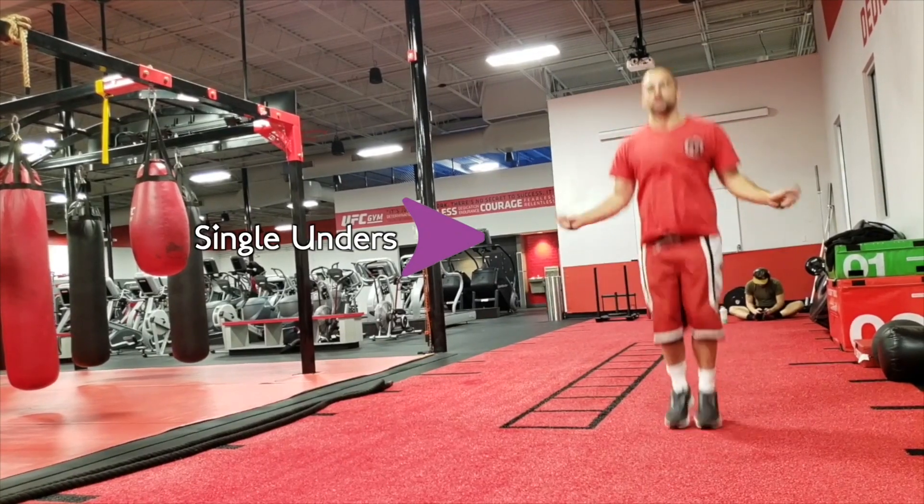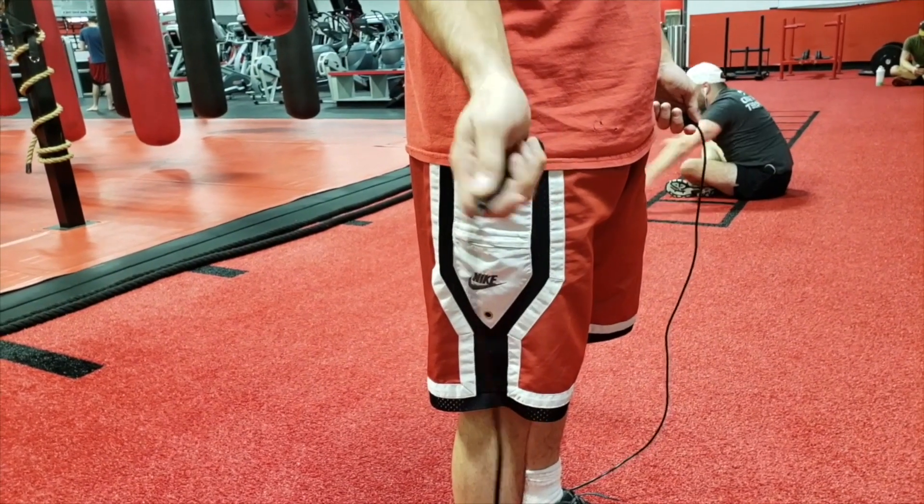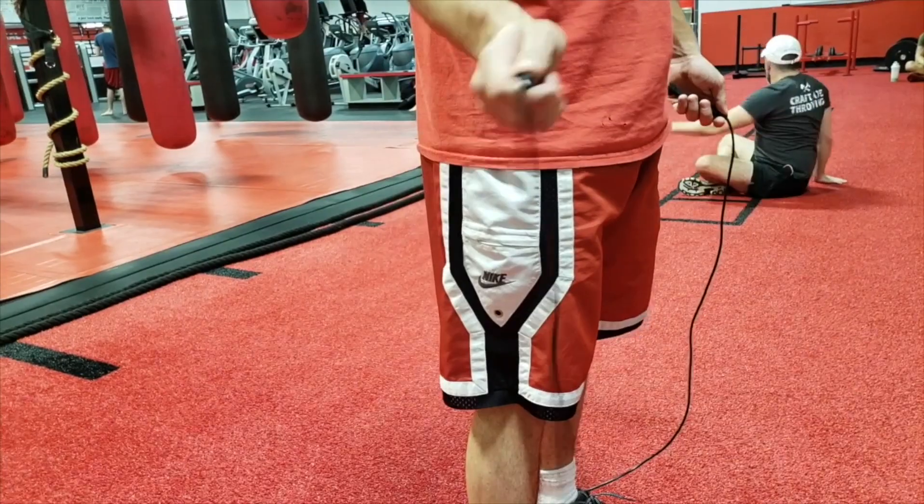For the double unders, a double under is a jump rope technique where the rope passes twice underneath your feet every time you jump. The main issue people have is they try to increase the rate of their jumping at the same rate as swinging their hands — that just makes you do single unders faster. You want the rope rotation to be twice as fast as the rate of your jumps. To get used to it, throw double unders into the mix of single unders: one, two, three, four, double under. Once you get used to that, decrease the single unders in between until you're doing single under, double under, and eventually you start stringing double unders together.